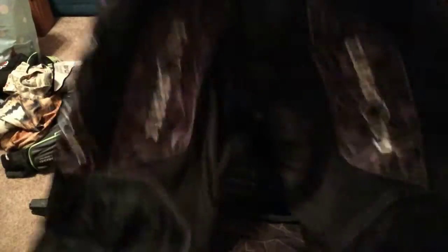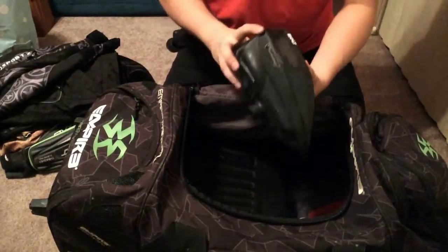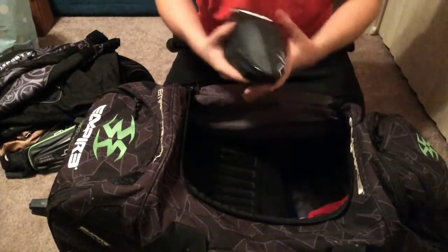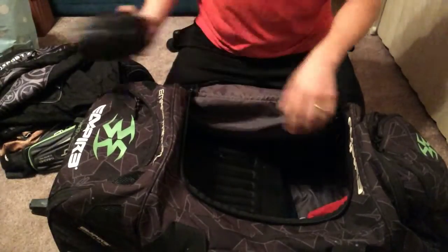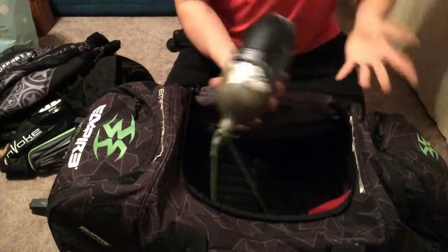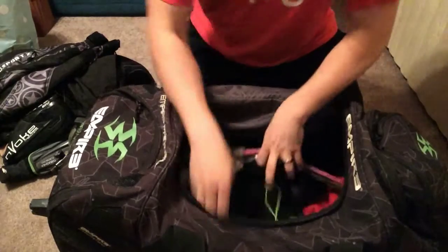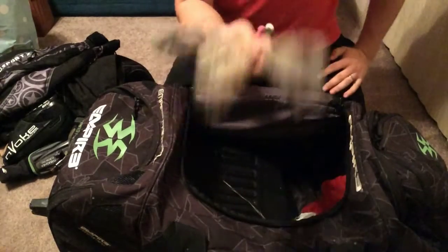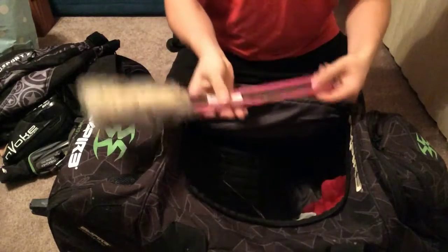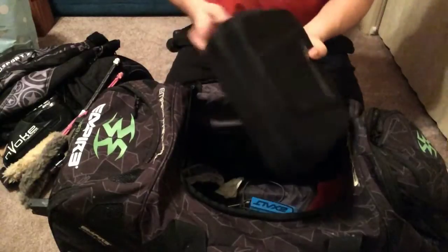GI sports pants. My Spire — I actually just got this, I'm loving it so far, no issues. I do have the Exalt fast feed in there. Of course, the tank. And you can never have too many swabs — trust me. You're always going to break paint when you don't have these, so it's always good to have a couple on hand, just in case some of your teammates steal some. Any other paintball player will tell you that.